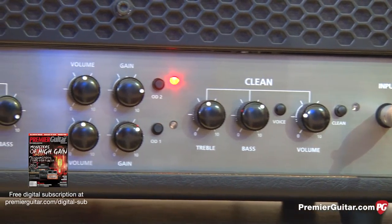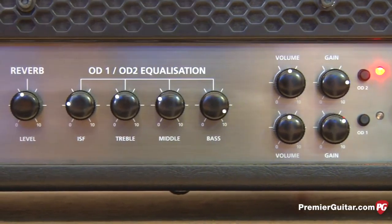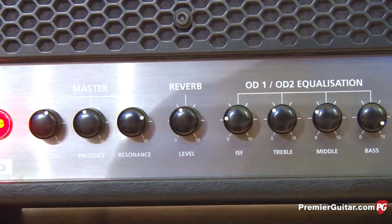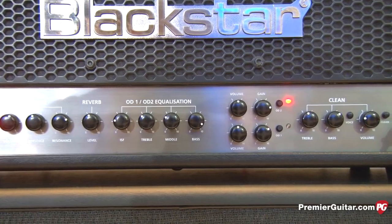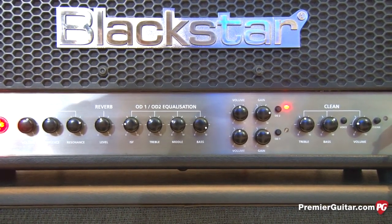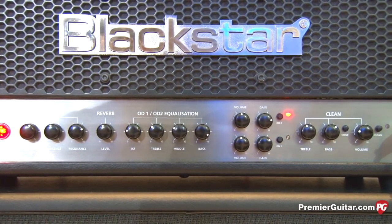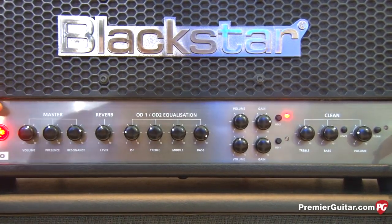Bass, middle, treble, and an ISF. We also have the clean channel which has its own independent bass and treble, and then we have the master channel. All of the channels have their own volume so you can go between the OD1 and have the level set lower for a rhythm sound. The clean channel has got its own level, and the overdrive 2 also has its own level. You can also adjust the global level of the whole amplifier with the master.